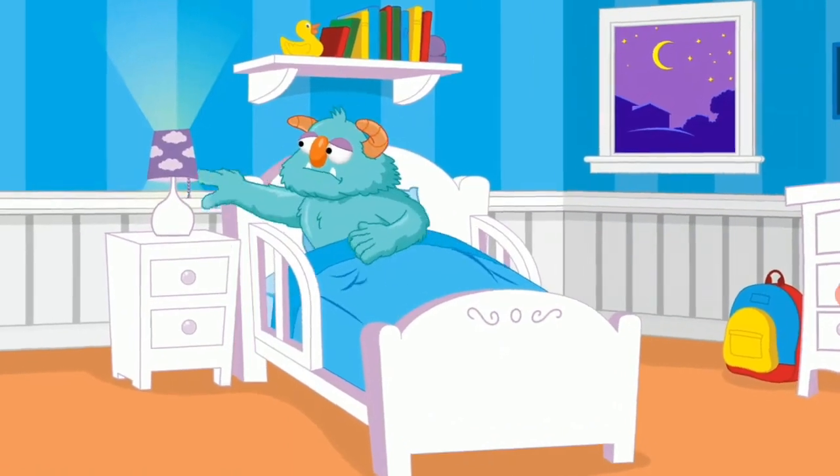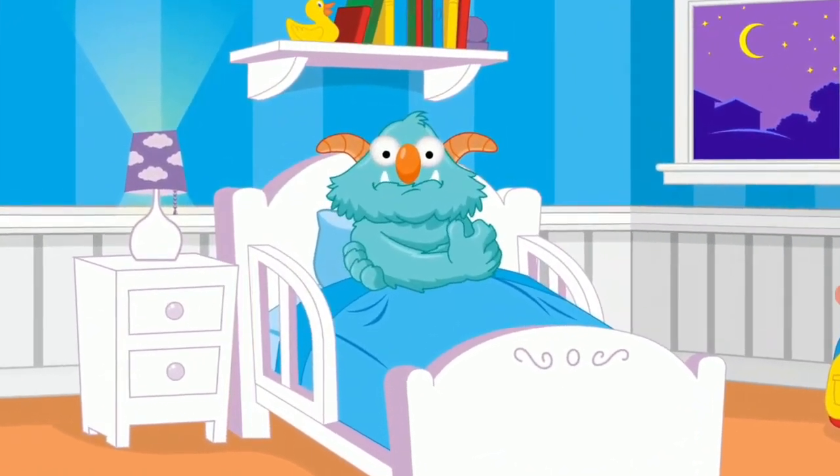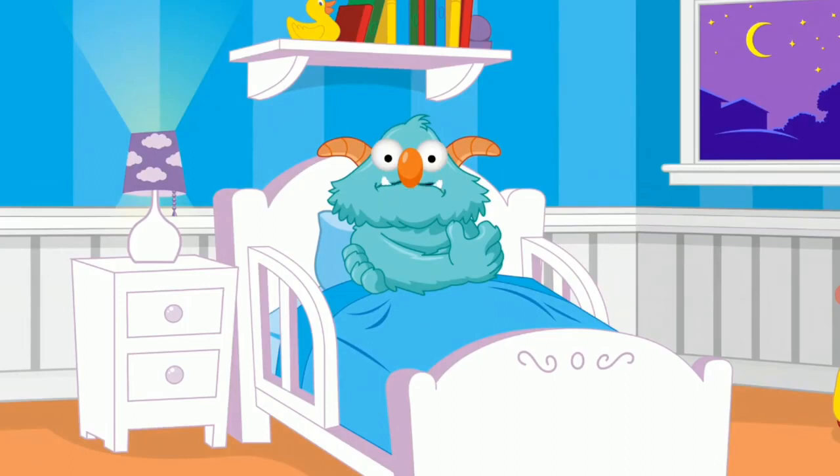It's the monster's bedtime. The monster's eyes are wide and he's hugging himself close. It looks like he feels anxious because he's worried about turning off the lights and going to sleep in the dark.